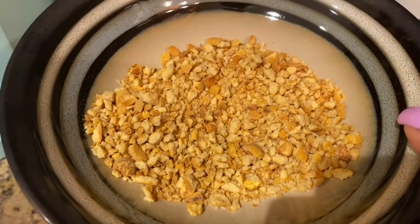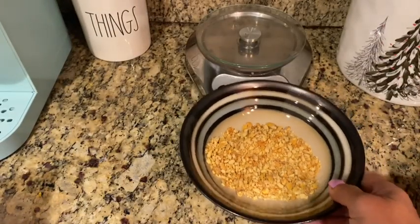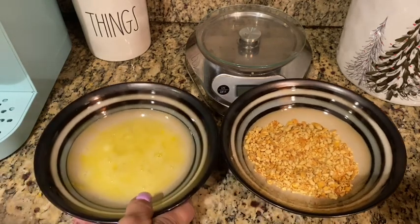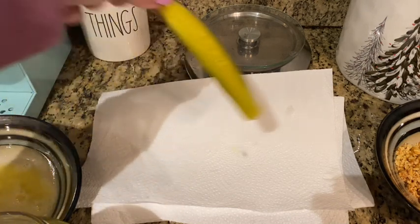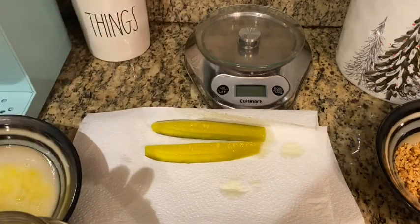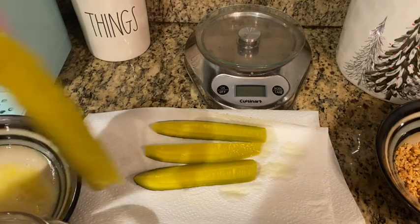I want a nice crispy breading on top of the pickle, so let's try this out. We're going to put the breading here, put the egg white here, and we're going to start making our pickles. Before we start breading, I think what we should do is take the pickles, lay them out on paper towel and try to dry them off a little bit so that everything sticks. I think if we do them wet, we're going to run into an issue.